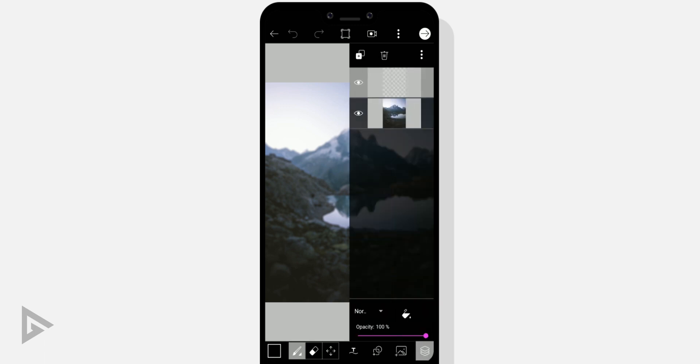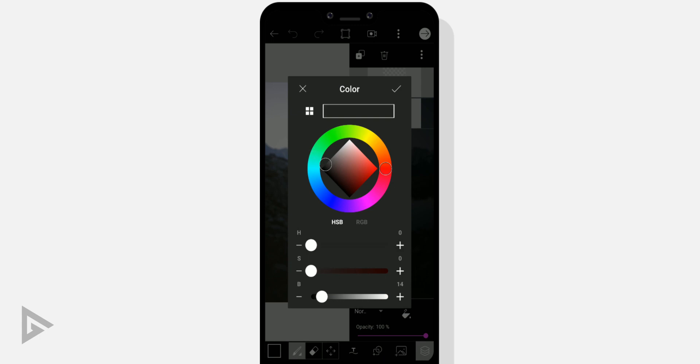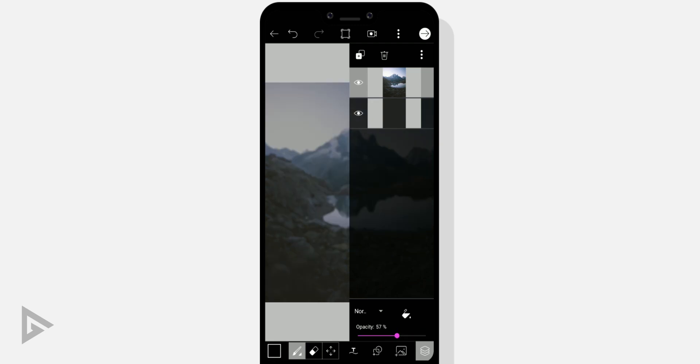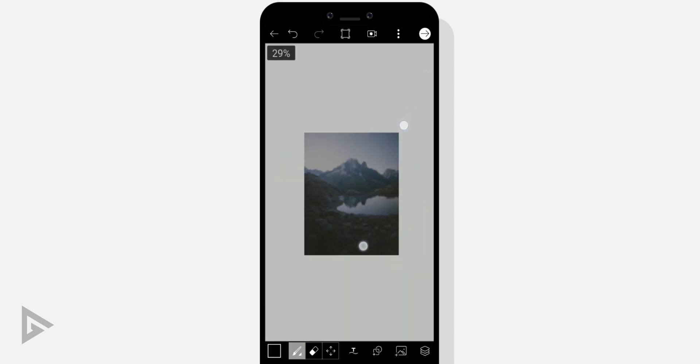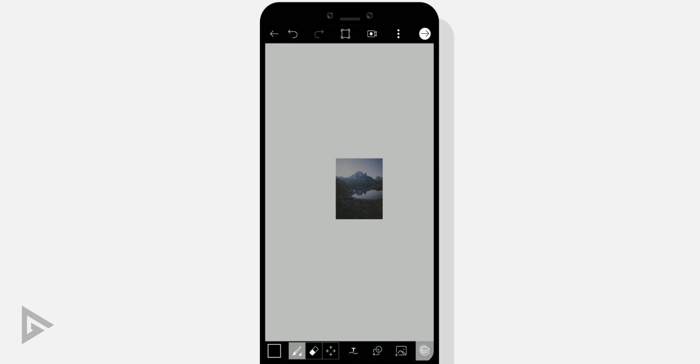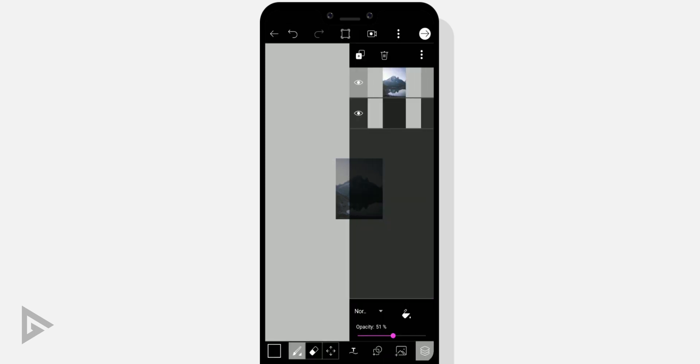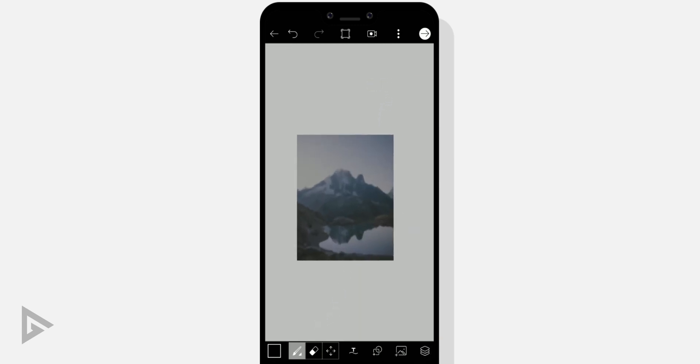Tap layers and, with the empty layer selected, tap the color icon next to blending options and select any color you want. Move the background layer to the top and decrease its opacity. Zoom out of your canvas to about 10% so we can see our working area. Tap the three dots in the layer panel and select transform with the background layer selected. We added color to that empty layer because we can now see our canvas in the background. Scale your background image up and reposition it, then tap the tick icon.